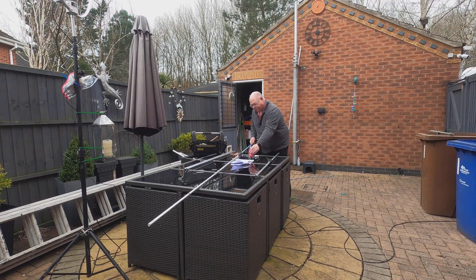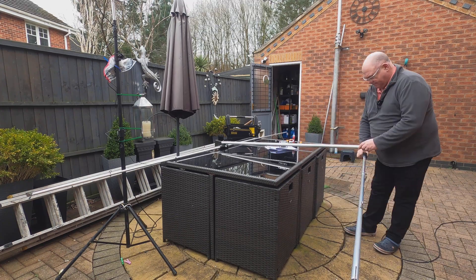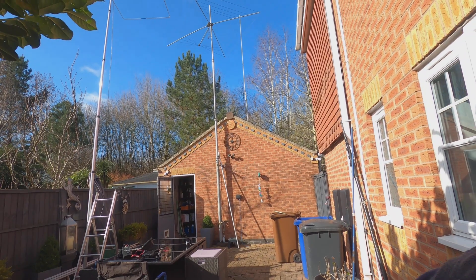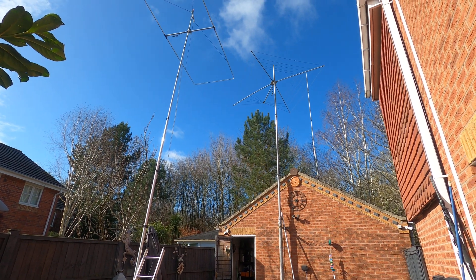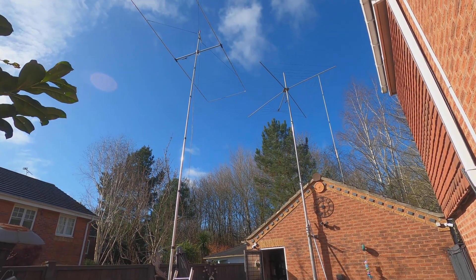The instructions and the quality of the fixings are absolutely excellent. Eventually I've got the Moxon up, just temporarily — this is just in the garden. The plan isn't to have it fixed in the garden permanently. This is just an area for portable use, hopefully.